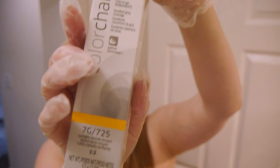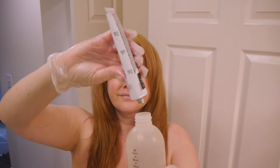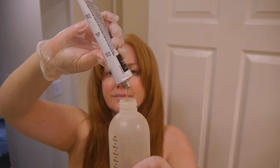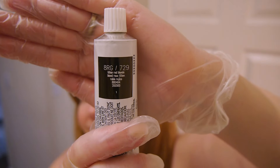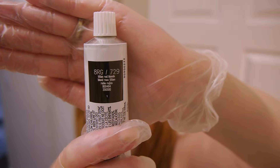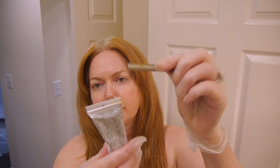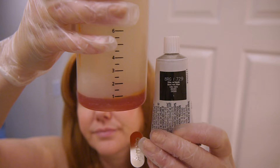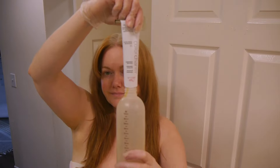My first tube of color is the 7G — 7 Golden Blonde. I'm naturally a level 7, so I put in 6 to 8 pea-sized amounts. This grounds the color and gives it depth. Because I have gray-white roots, it really keeps the color from going too peachy. Next is 8RG, Reddish Blonde — you pierce the tube with the cap and roll it down with the tube key. I do just under one ounce of 8RG and save the other half for the body of my hair. Then I add a full tube of 8G, Golden Blonde — two ounces.